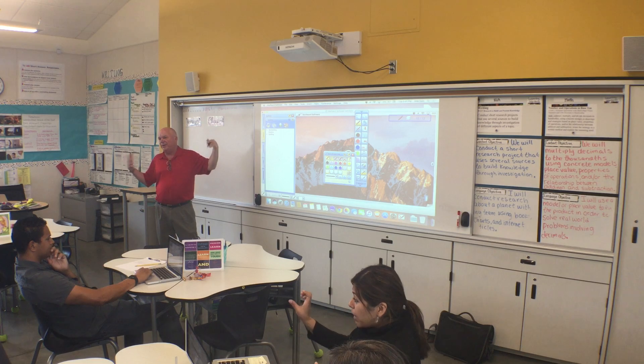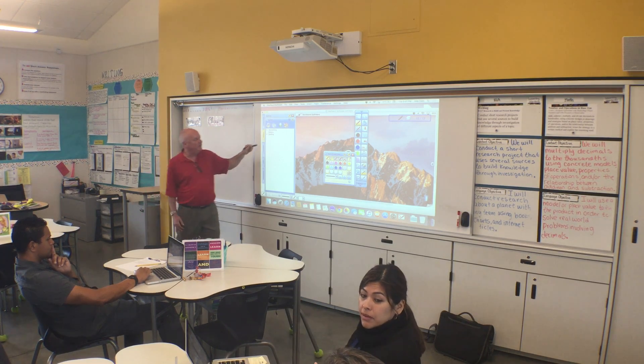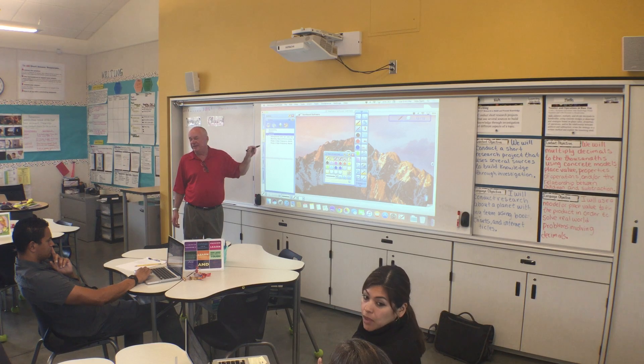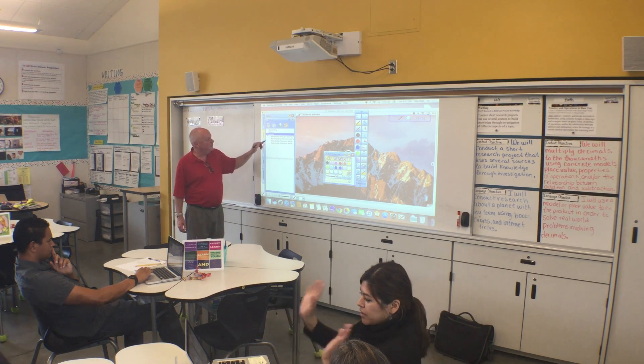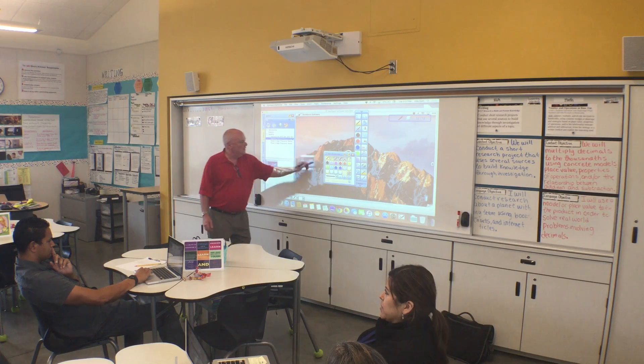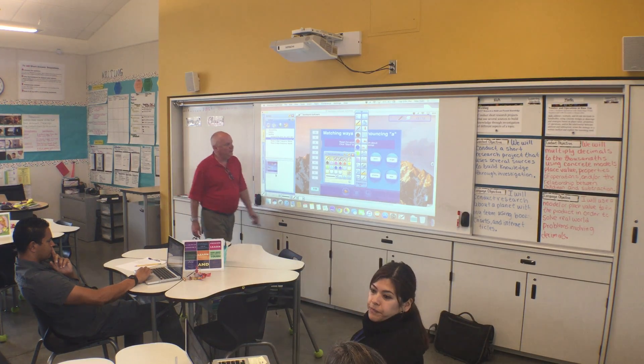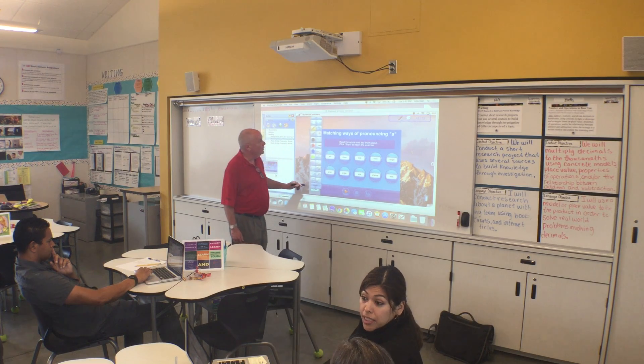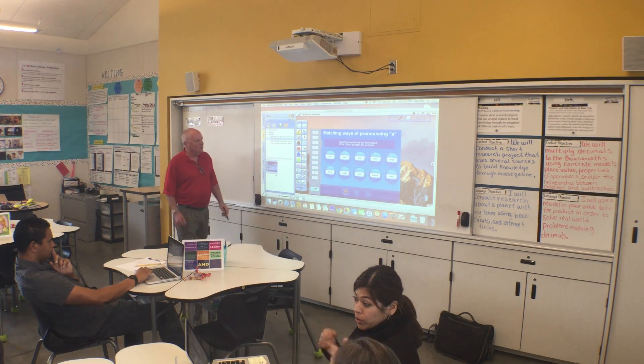You have some old school kind of flash presentations on here. All of your online stuff is probably way better than this, but you do have some of these little flash games that you can use. Those are built into the software, and you can use those at your leisure.